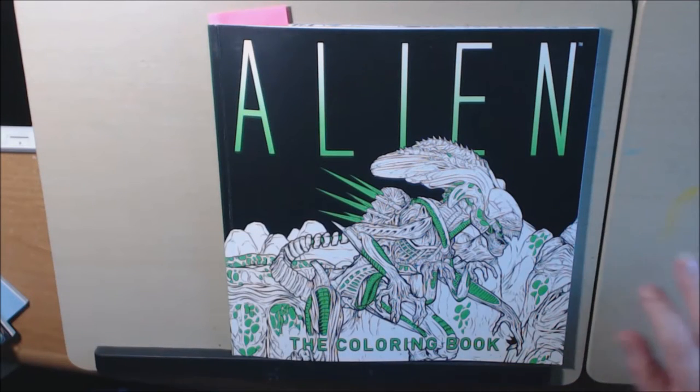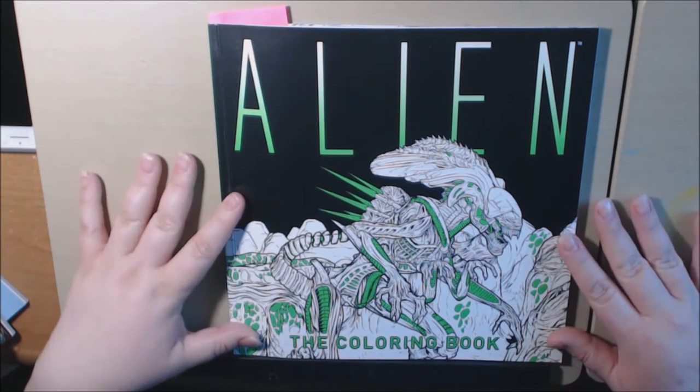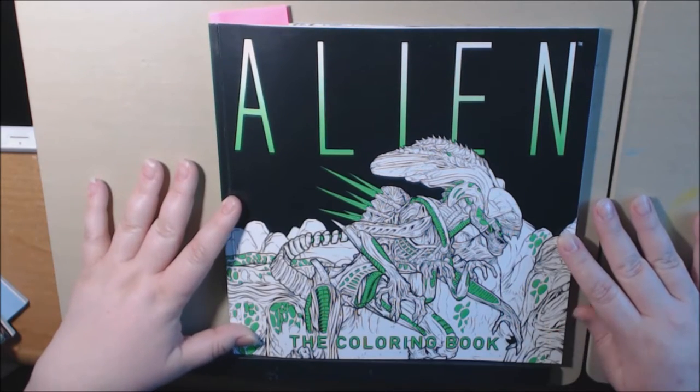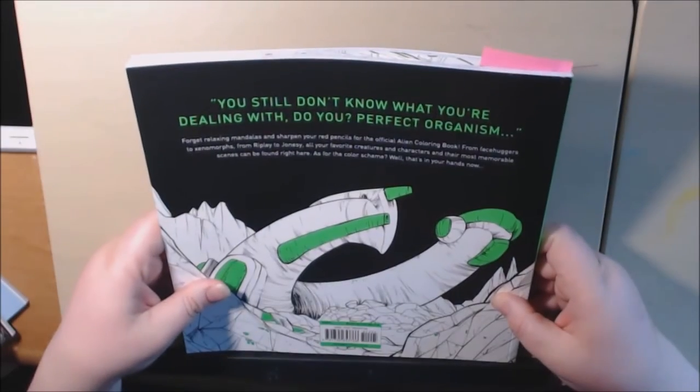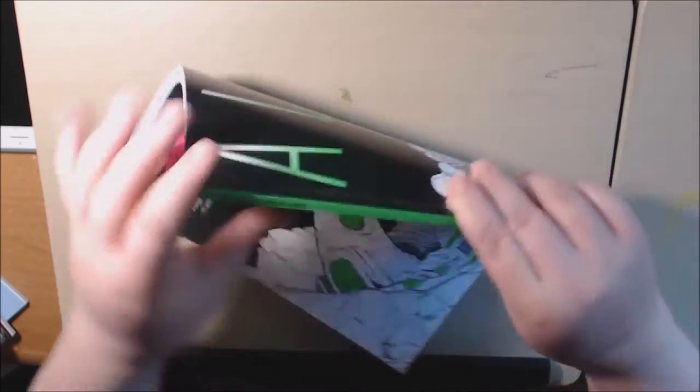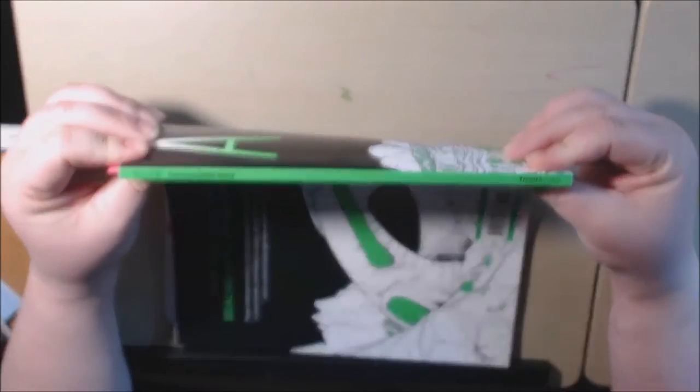Hey everyone, today I have a new book — Alien, like Alien the movie. It is so cool. It is from Titan Books, and this is the spine.